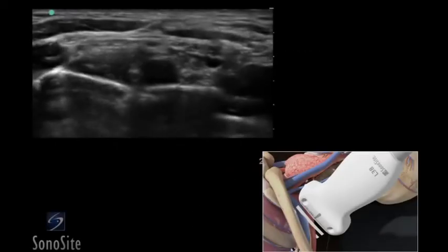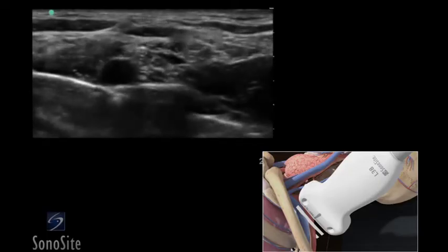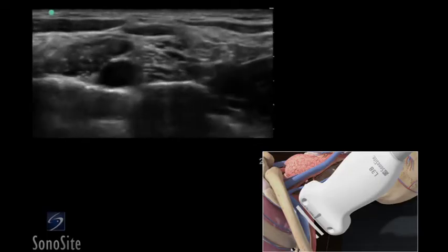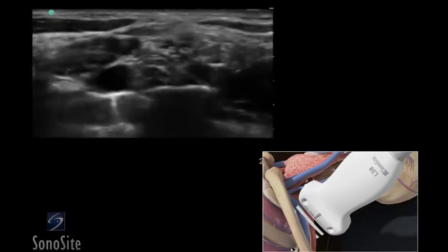A linear array transducer with a nerve exam type is used to perform an ultrasound-guided interscalene nerve block. The target depth is approximately 1 to 3 centimeters in an 80-kilogram adult.